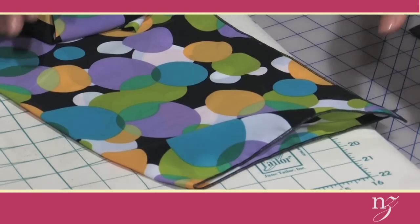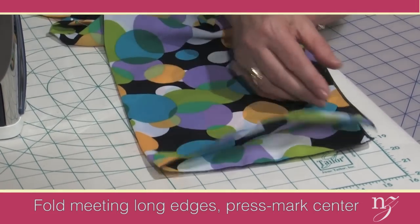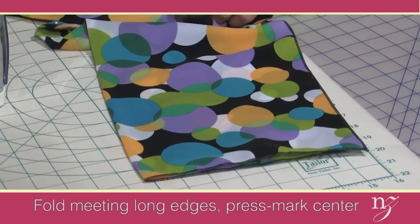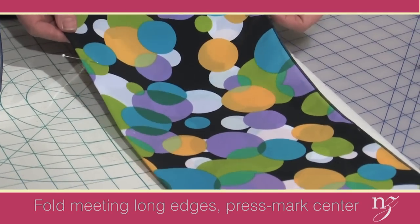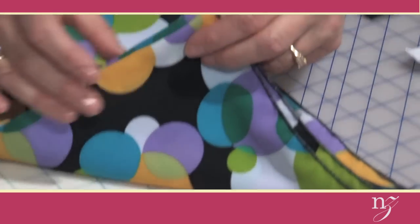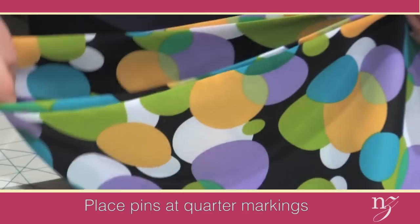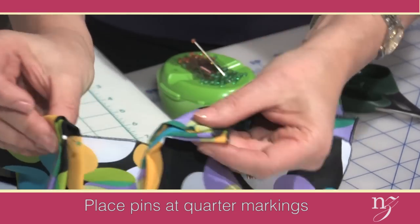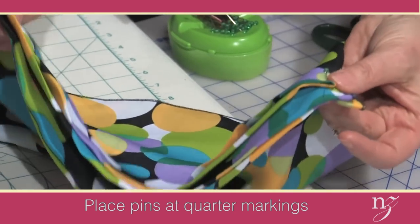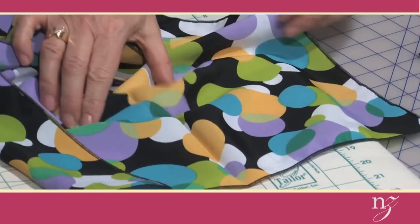Now that the edges of your cascading scarf are finished with the rolled edge, you can create the cascading effect. Without this next step it's just a normal scarf — but here's where everything changes. Fold the lengthwise edges so they're meeting and press down the center, creating a nice crisp line all the way down. Then do some quarter markings: fold the fabric in half lengthwise, then fold it into quarters. At each quarter mark I've already placed a pin — two at one fold and one at the other — so it's approximately divided into fours. Now open it up, because the next step is to apply the elastic.